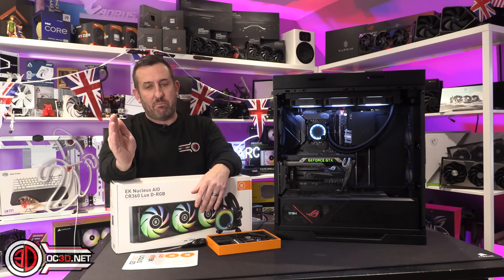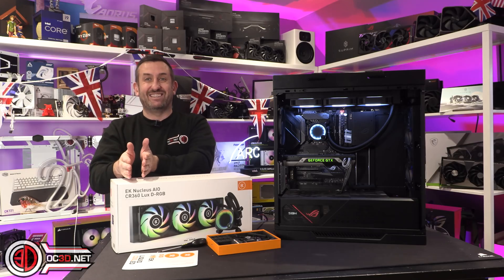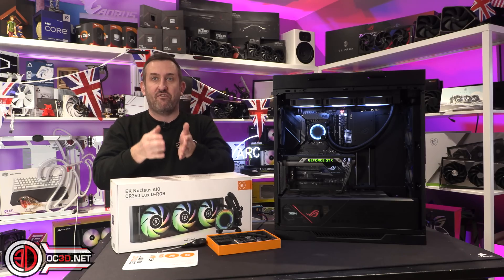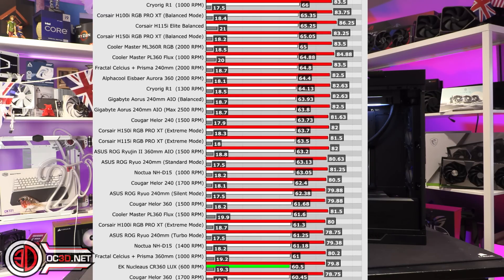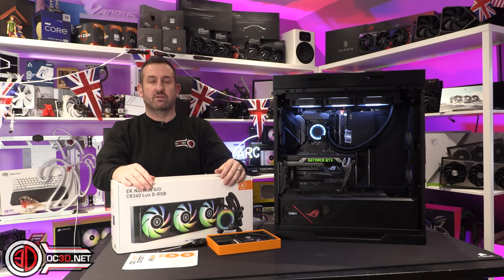I always start off at max, and how low I go depends on how it performs — that is critical. If at max it only just passes, and this runs at 2200 RPM max, then if I go down to 1500 RPM and it fails, it's failed because it got too hot. So we tested this at 2200 RPM, then 1500 RPM, then down to 1000 RPM — and it still passed. I tested it at 600 RPM fixed — no fan curve, absolutely fixed at 600 RPM — and it still passed with really good results.